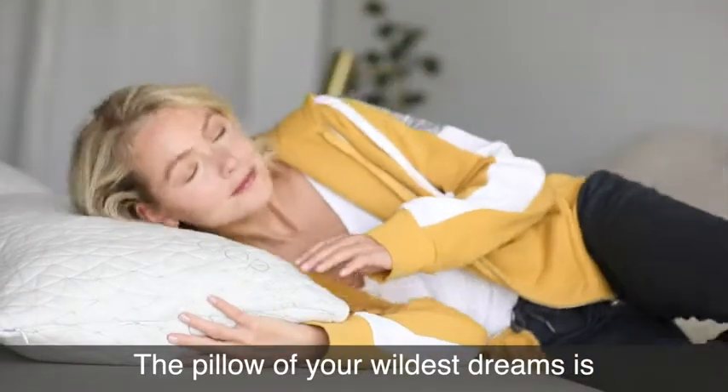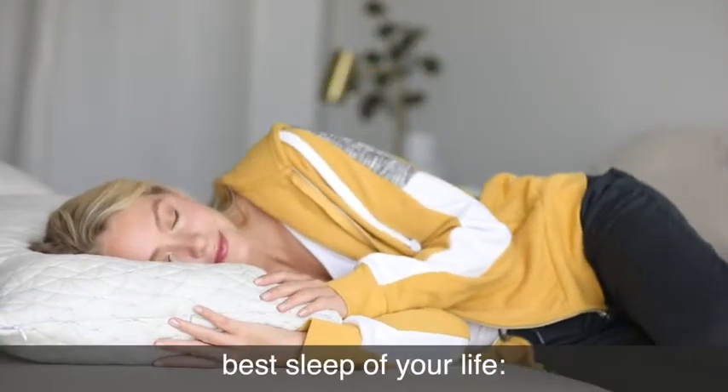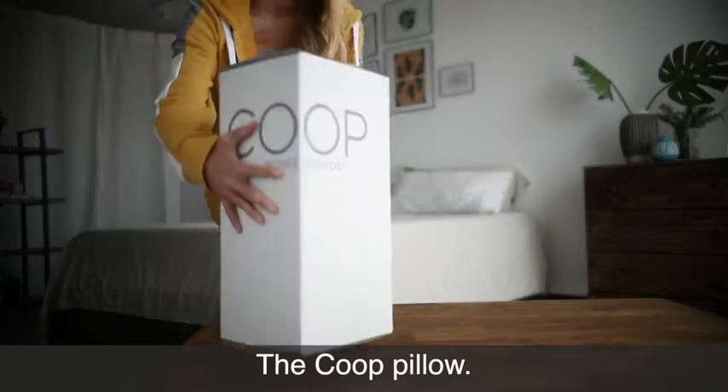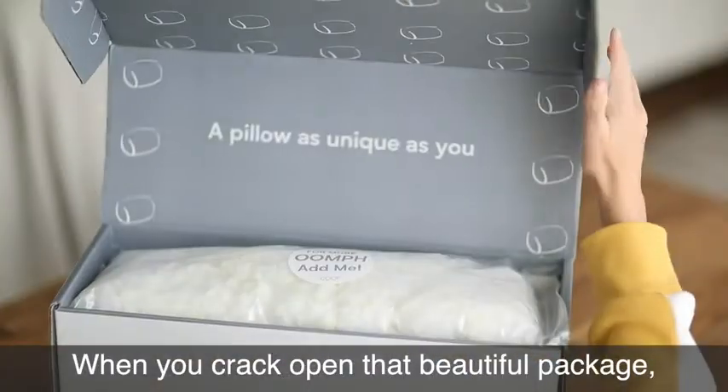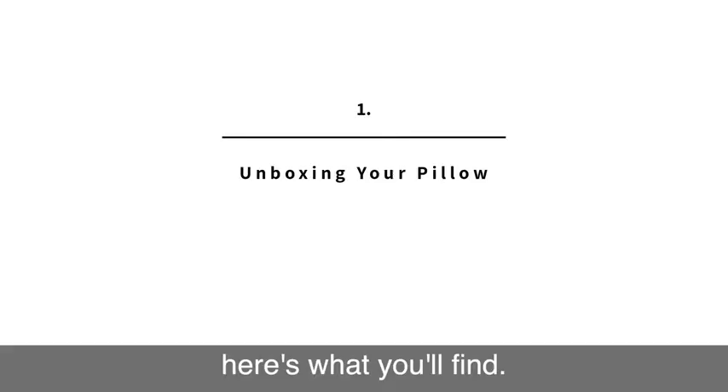The pillow of your wildest dreams is here and ready to give you the best sleep of your life — the Coop Pillow. But first, let's rewind to the start. When you crack open that beautiful package, here's what you'll find.